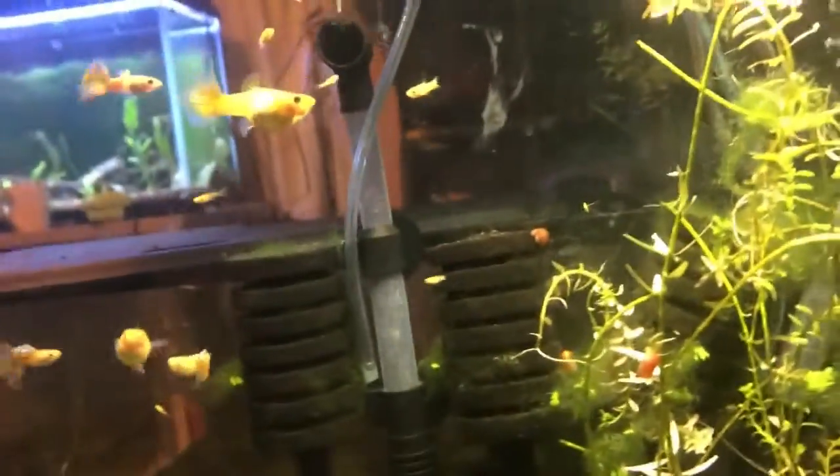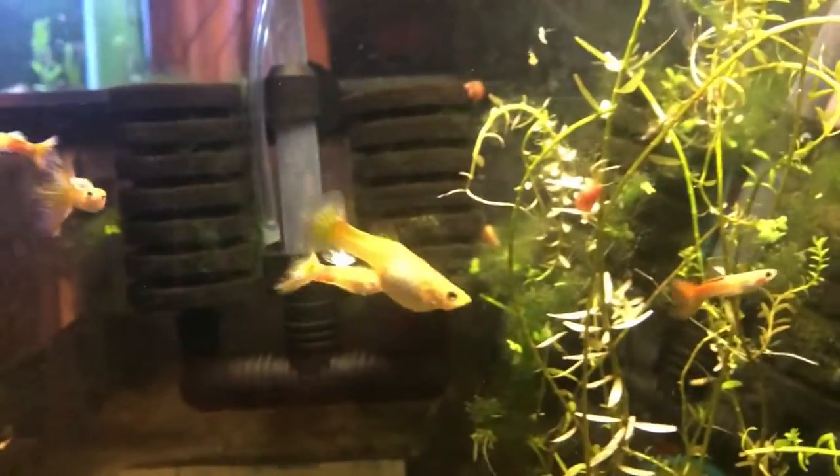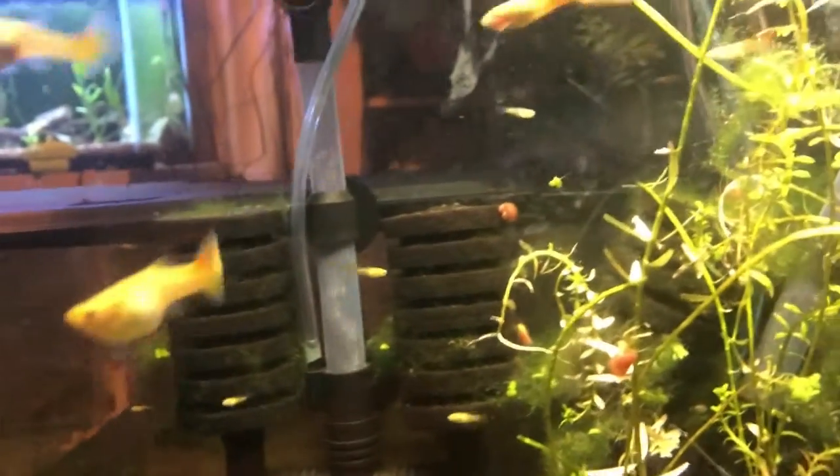Some cons associated with guppies are that over generations they will start to develop bent spines, like many of the guppies I have in here. It's better for future generations if you at least separate the females and males with bent spines, so that way they don't continue to pass on any bad genetics.